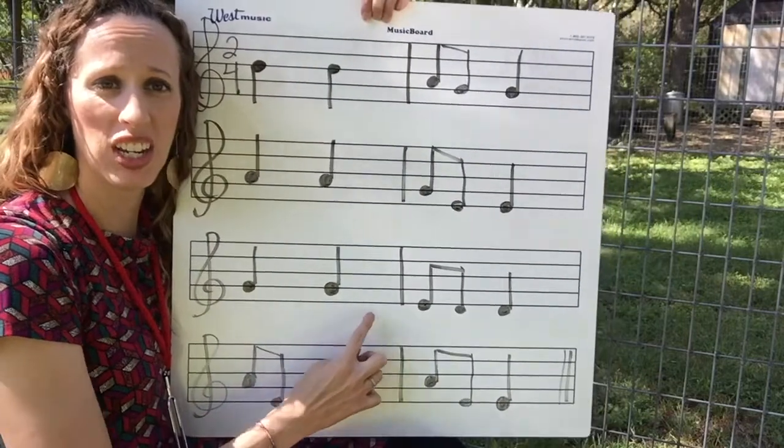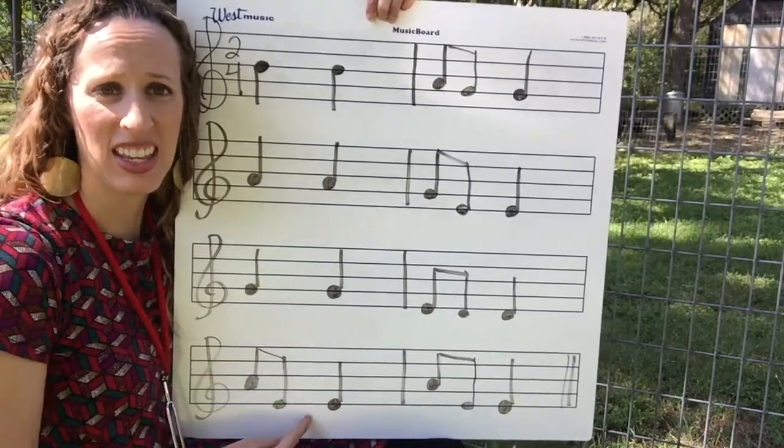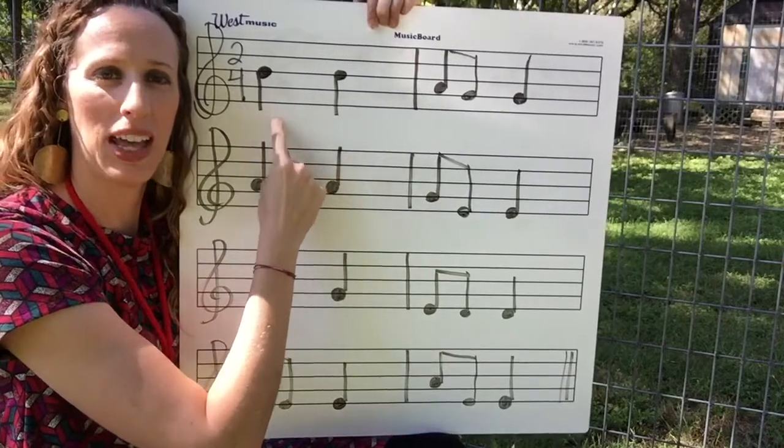Okay: G, G, E, D, D. This is tricky: A, E, E. A, E, E. Get ready to play it. One and two and play out loud.